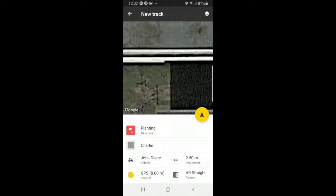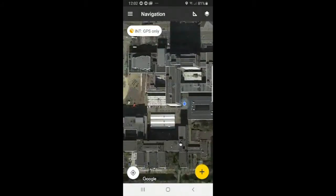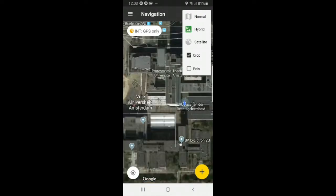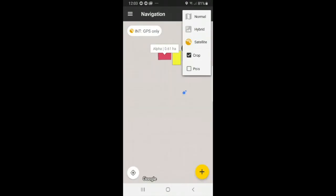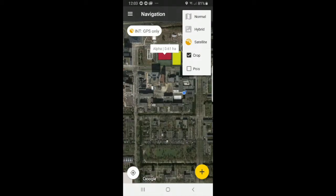We have everything set and can press the arrow button to start. But first, let me explain the different layers in the top right icon. When you select normal, it gives you the animated Google Maps version. When you select hybrid, it gives you the live version of Google Maps. When you select satellites, it gives you the more detailed version, which is also the default view and the one I recommend.